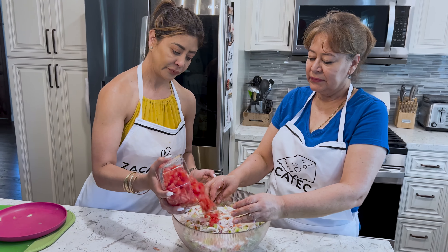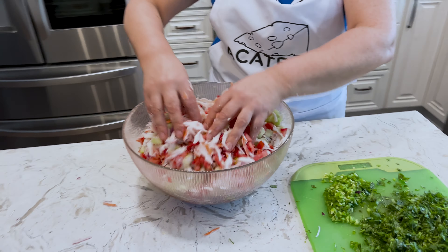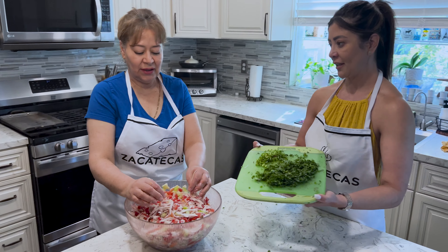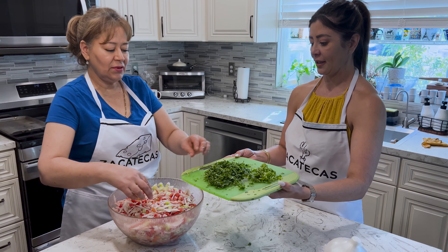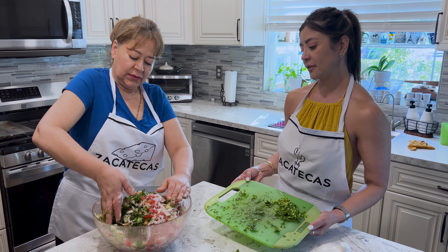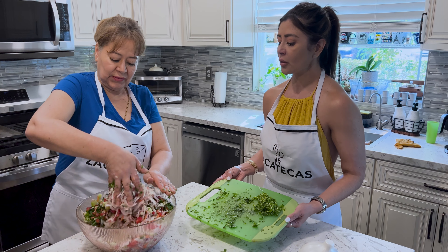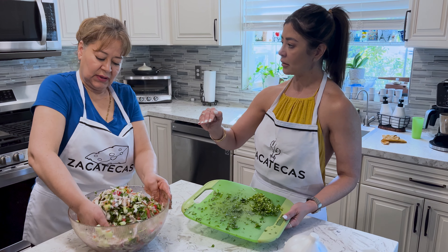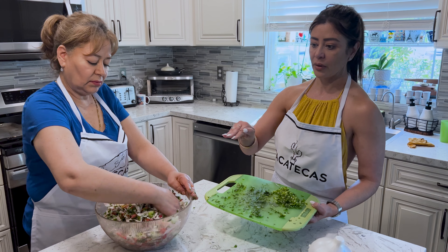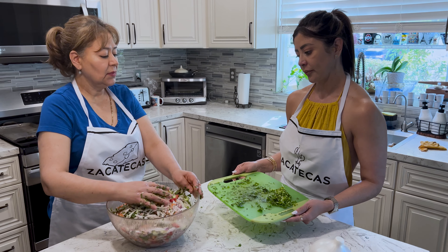Tomate — next is the tomato. It's looking good. Ahora, cilantro — next she's going to add the cilantro. Does it matter in the order in which you mix it? Lo que está preguntando si tienes que ponerlo así en etapas o no importa — todo junto, como uno quiera mezclarlo. You can mix it in sets like we did or you can throw it all in together, it's up to you. It doesn't really matter how you mix it.